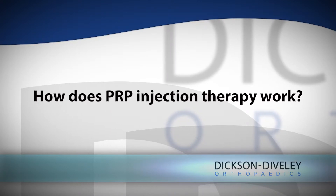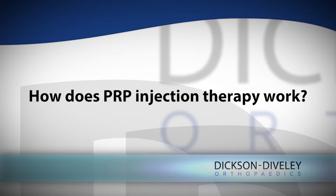You're basically trying to create a healing-rich environment for the tendon to stimulate the healing process and to try to repair itself.